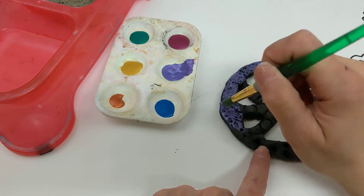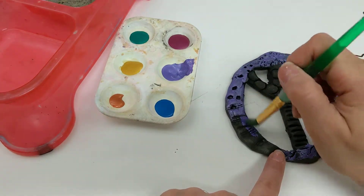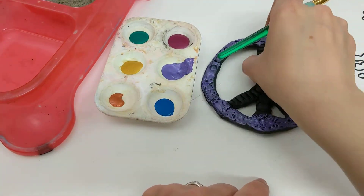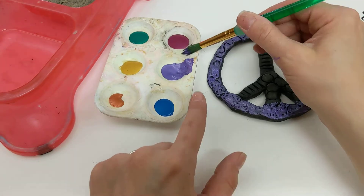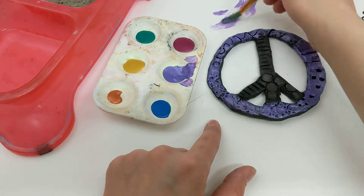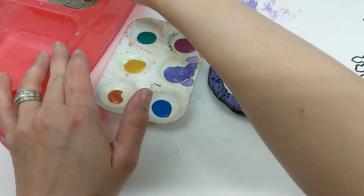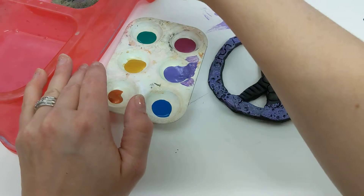Just remember that when you switch colors, you use the messy mat, the sponge, and the water to help you. You can see already that the cool textures we've created are still showing through under the metallic paint. I'm ready to try a new color — I want the center of my peace sign to be this pretty color. I'm going to wipe that brush on my messy mat first to get as much off as I can, then wipe it onto the sponge before getting fresh water. You can go back and forth on the sponge and the water to help as well.